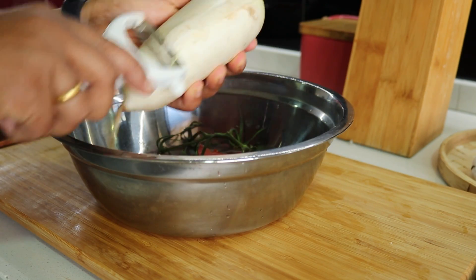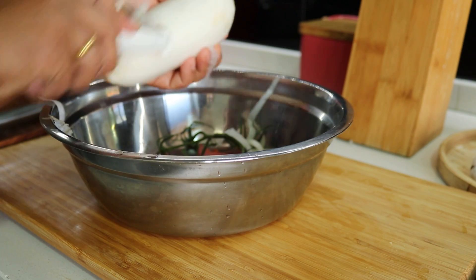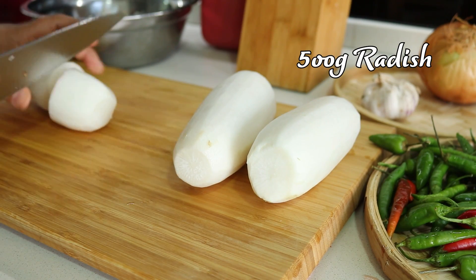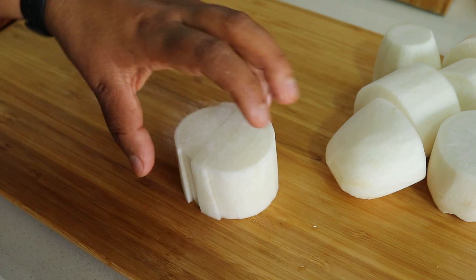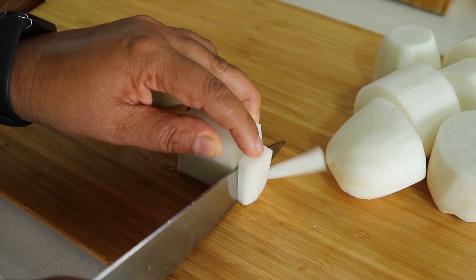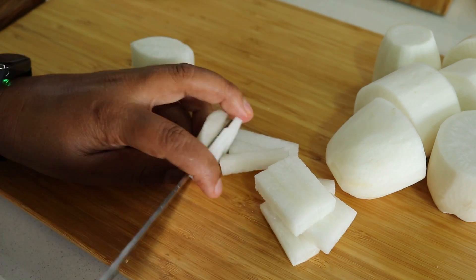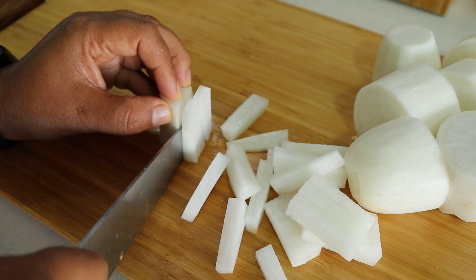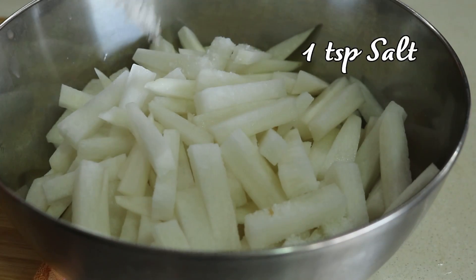Next, take 500 grams of radish, peel off the skin, then chop it into one-inch long sticks about a centimeter wide. This size is perfect for a melt-in-your-mouth texture.